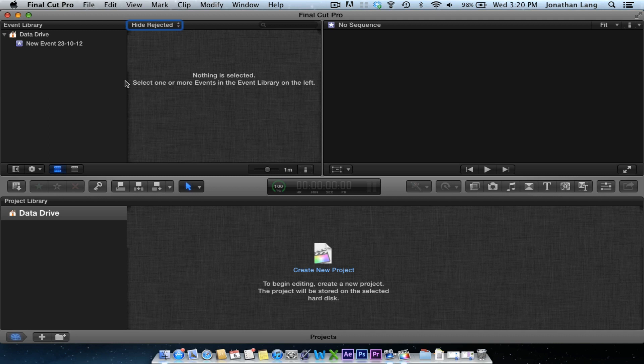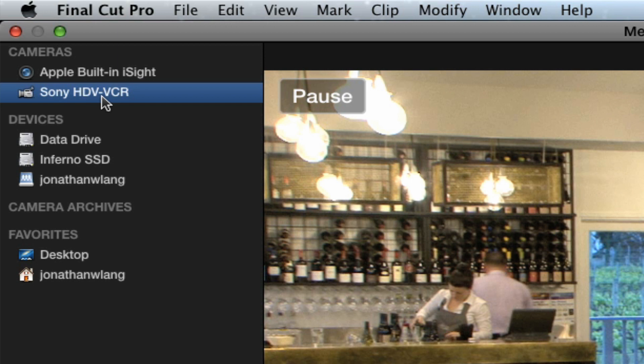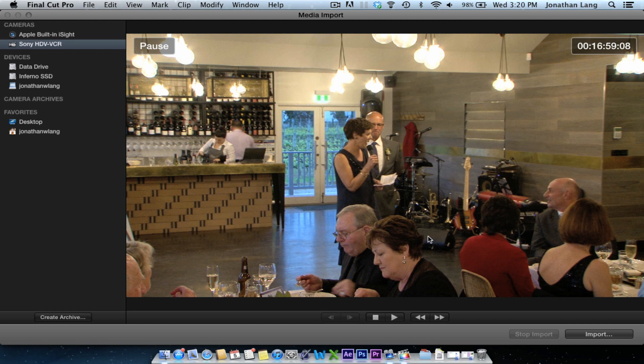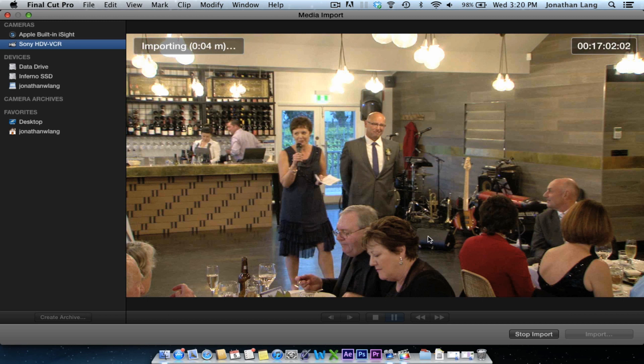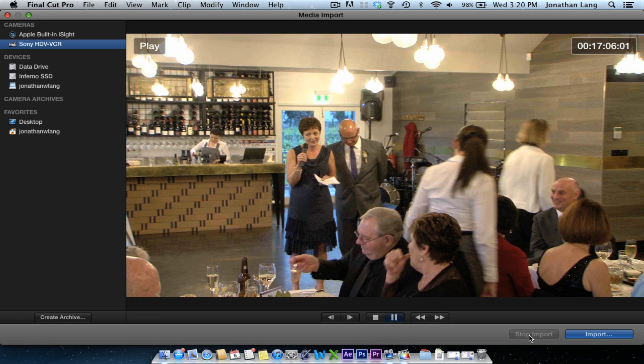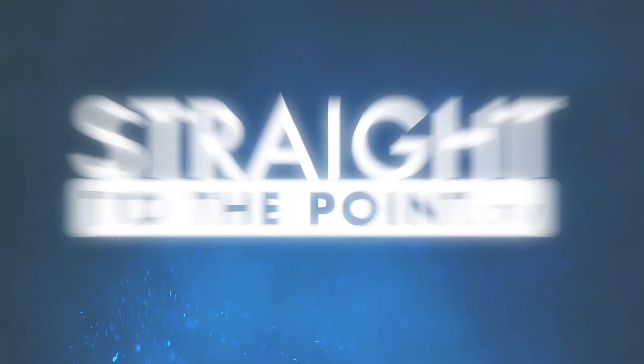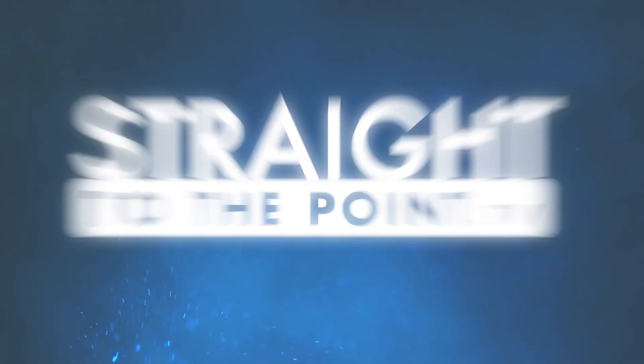If you're using Final Cut Pro for your editing, go up to the file menu, go to import and choose media. This is Final Cut 10.0.6. Click on the camera in the left-hand column and then after a second you should see the vision pop up. When you're ready to import, click on the import button, create a new event — I'll just call this 'wedding' — and press import. Final Cut will automatically hit play and automatically capture your vision. Once you're happy with what's actually being captured, you can click stop import and then close the window. You should see your footage has now been added to your Final Cut Pro event, and from here you can continue editing as you normally would.